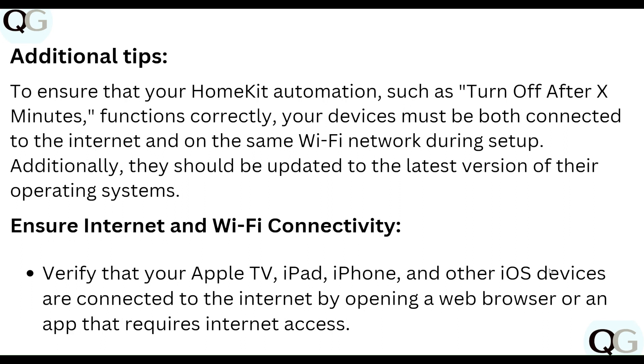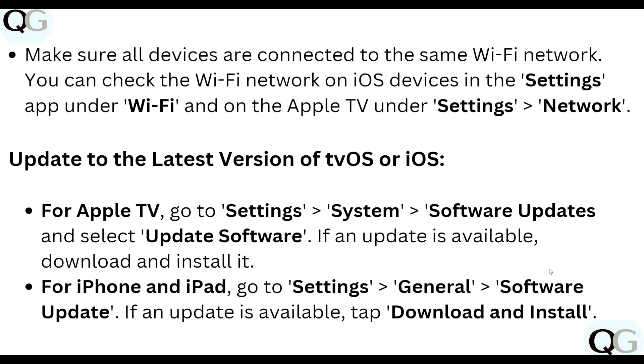Verify your internet and Wi-Fi connectivity by opening a web browser or app that requires an internet connection. Make sure all devices are connected to the same Wi-Fi network. You can check the Wi-Fi network on your iOS device in Settings under Wi-Fi.